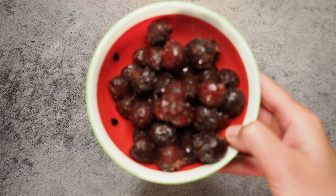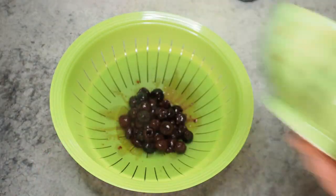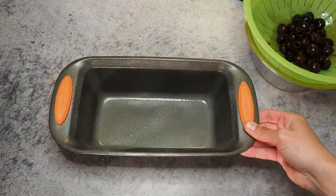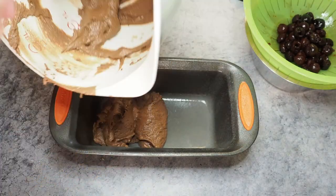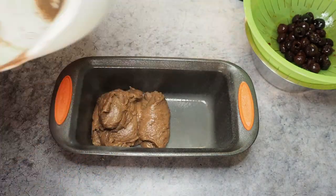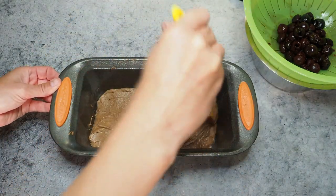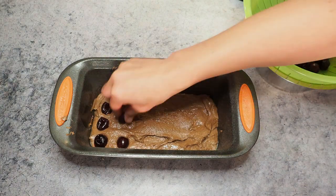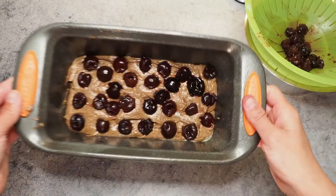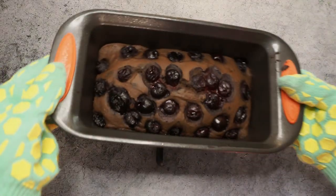Here I have 150 grams of frozen cherries and I'm just heating them up in the microwave — make sure to remove all the excess juice. Now I add the dough into my pan and stick the cherries on top. This goes into the oven for about 20–25 minutes at 350°F. This is done.